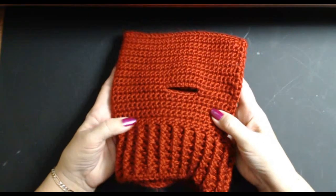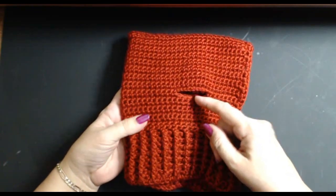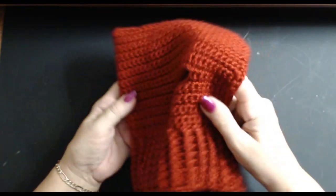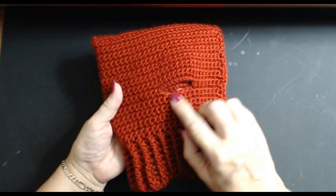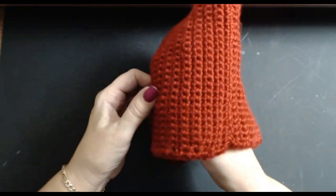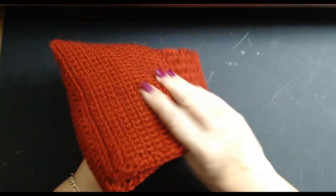Hello everyone and welcome back to my channel. I hope you like the pictures I've just shown you of Muttley with this little balaclava on. I'm going to show you how to do this little balaclava. The surprising thing for most people is where the ear holes are, because when the dog's ears are on, this top part goes over the top of the dog's head.